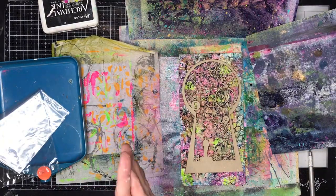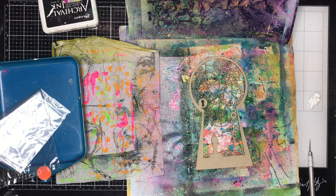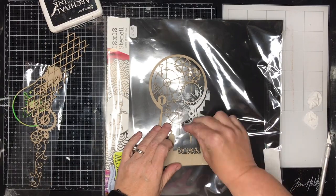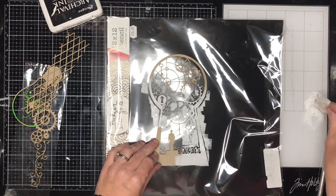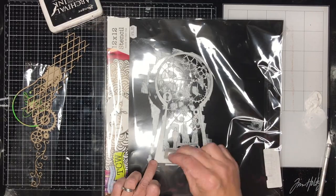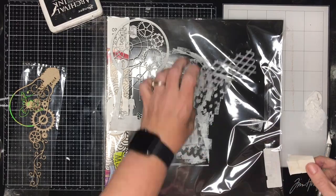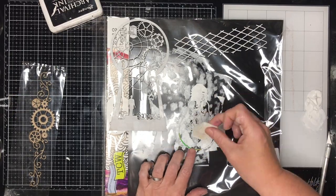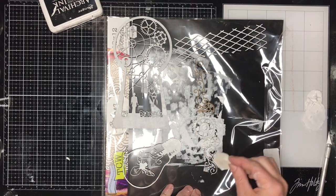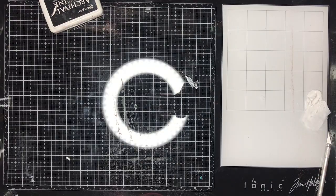That's my finished background piece, and this is the chipboard I'm going to be using over the top. Because spraying onto craft paper would change the color somewhat, and I wanted to keep those really bright vibrant colors, I'm going to first gesso all my chipboard pieces. I've got this large steampunk keyhole, a little bit of lattice, a bee with a light bulb, and a cool steampunk flourish border. I've made sure I've got a good coat of gesso on all of these so they'll pick up the color.